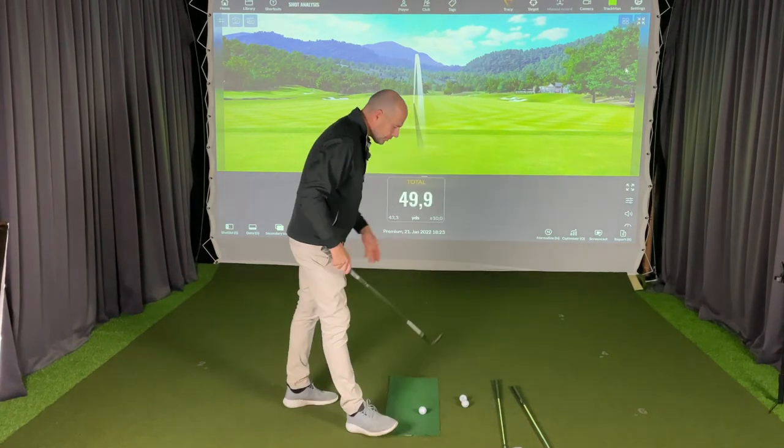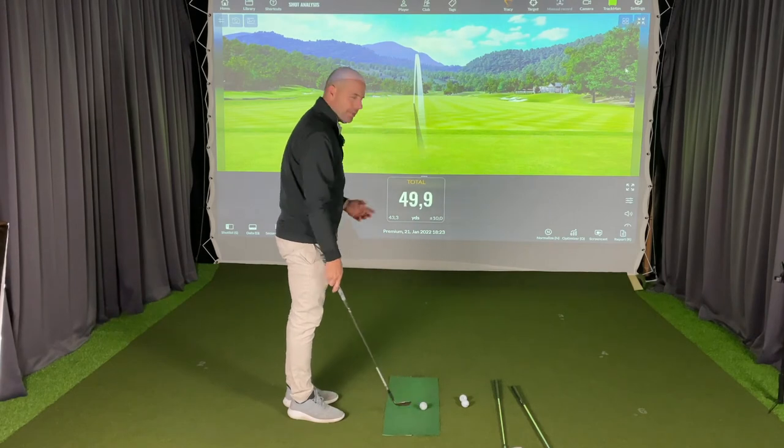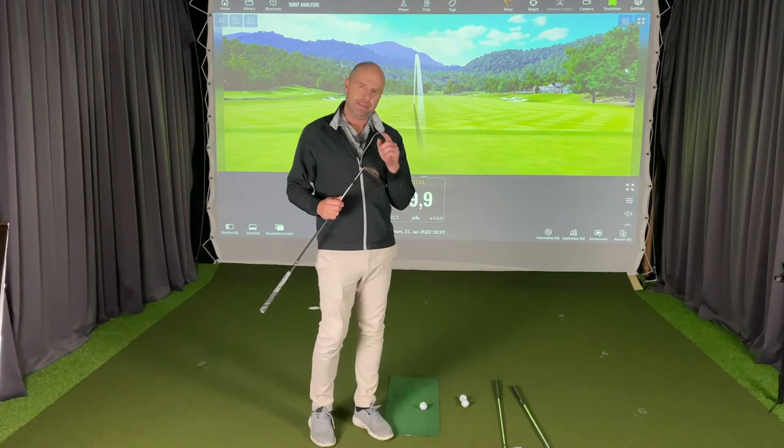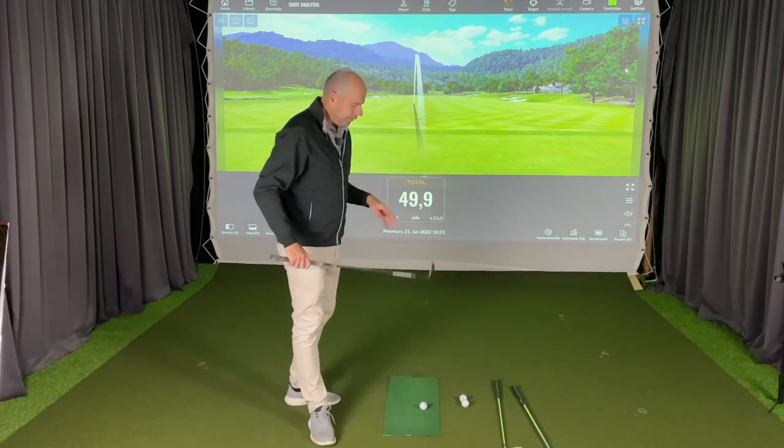The nice thing about that shortest backswing is that from there I can accelerate almost as much as I want to. I'll start with my sand wedge — using this method I normally hit my little sand wedge shots 40 yards. Let's see if I can do it under pressure.